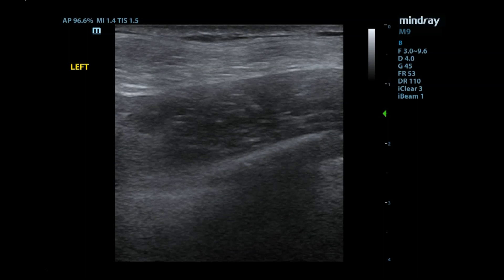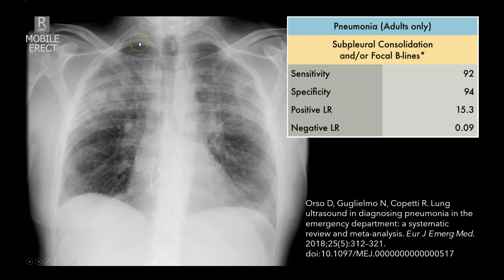Moving on, let's talk through pneumonia. Your chest x-ray sensitivity we discussed is pretty crappy, somewhere in the 30s. The sensitivity with lung ultrasound here is 92%, and your likelihood ratio is 15, which significantly raises your likelihood of having this. In these studies, they're looking for subpleural consolidations and B-lines. So I'll show you what those look like.